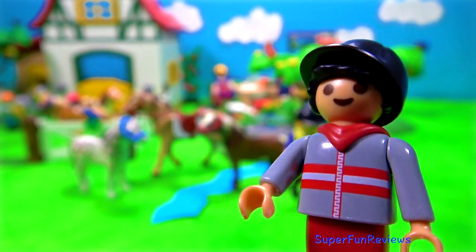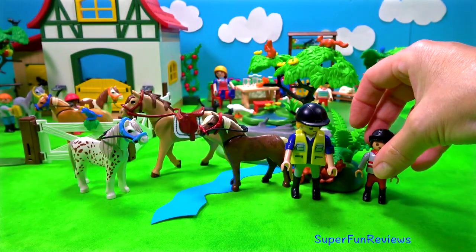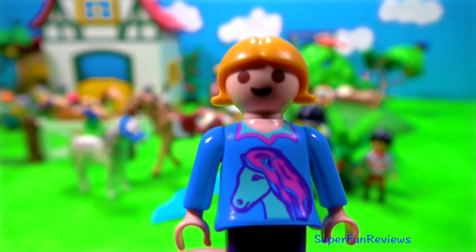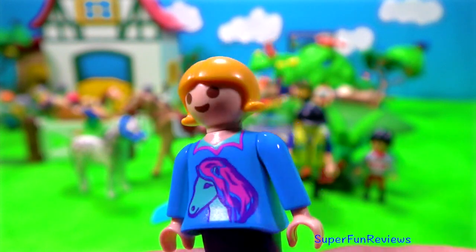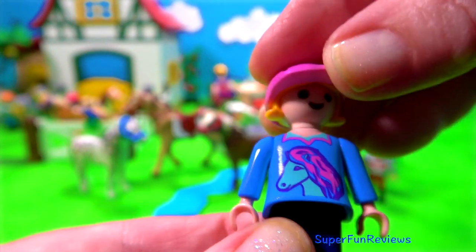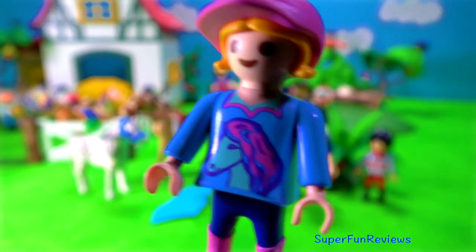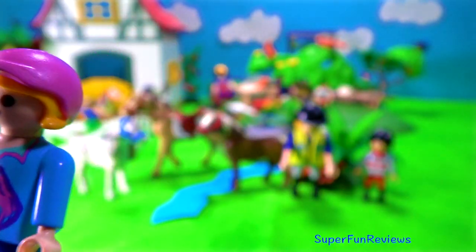Ponies are stronger than a horse of the same weight due to their build. And this is the girl. I love her t-shirt there with the horse on. And she's got matching pink boots and a matching pink hat. Shetland ponies are the strongest of the smaller ponies in spite of their small size.